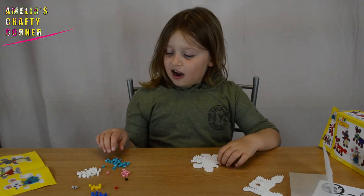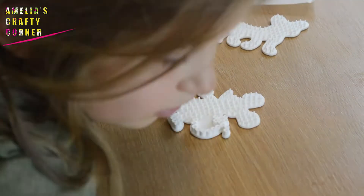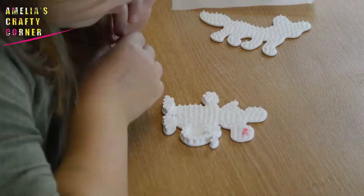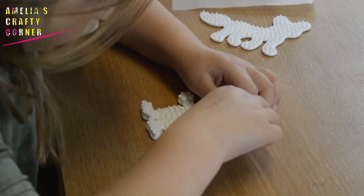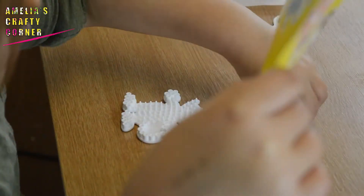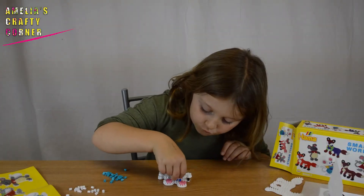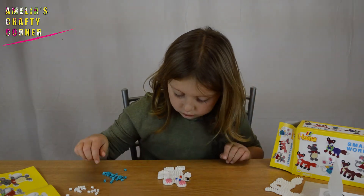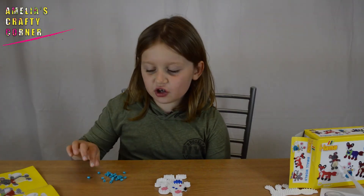Let's start putting it all together. I'm going to start with white. We're quite blue now. Now I'm moving on to the yellow.